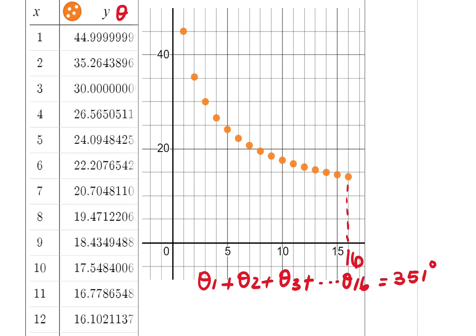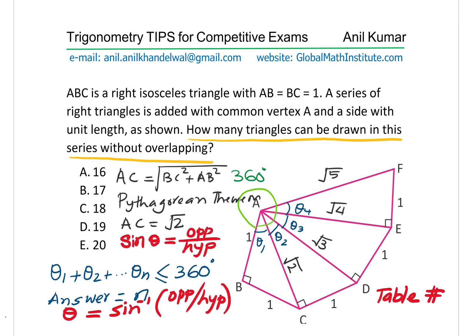Now if you add the 17th angle, then it goes to more than 360 degrees. And therefore what we get here is n equals 16 as our answer. So in the very first case, where the choices are given to us, our choice is going to be A.